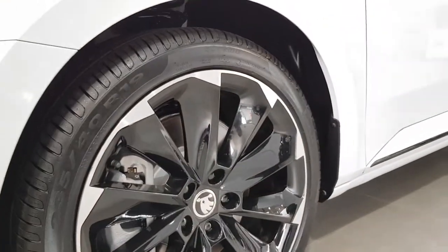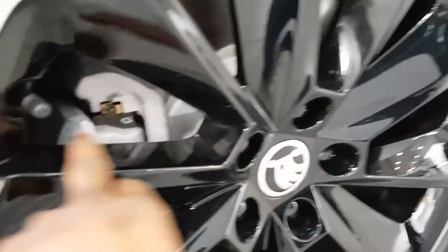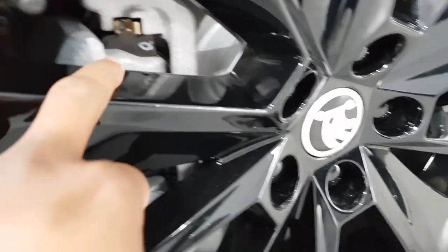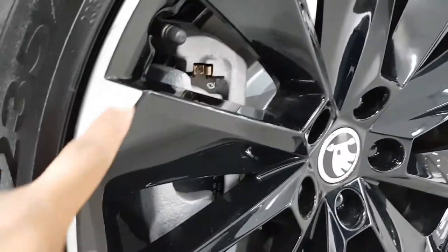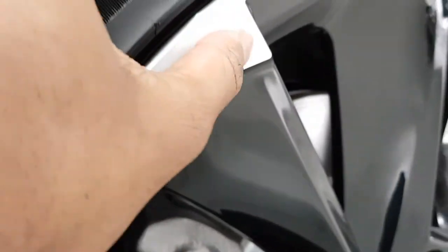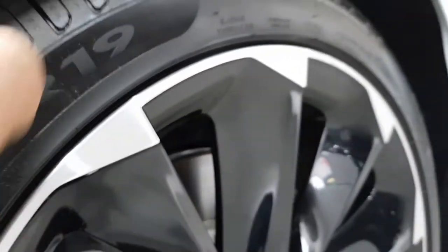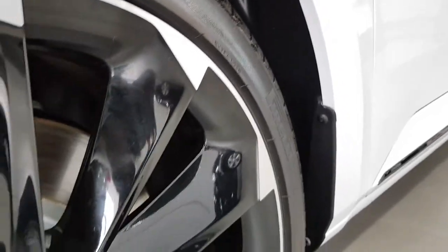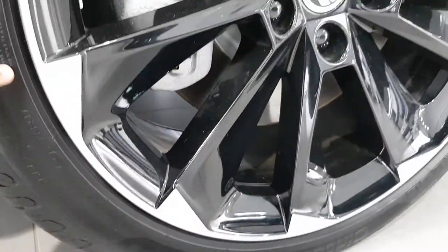The wheels — these are optional, but on this particular model you have these blacked-out wheels. You can see a little bit of a brushed aluminium finish; you can't really see in this level of light, it's very subtle. The tyres are Pirelli Cinturato P7.